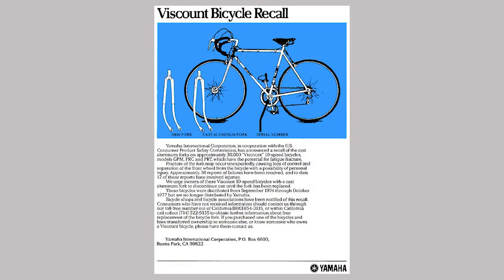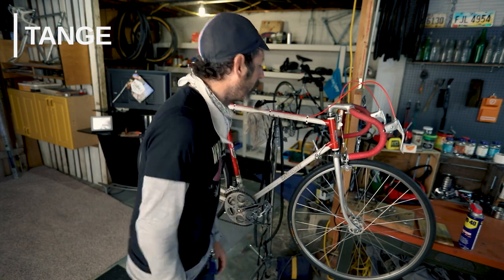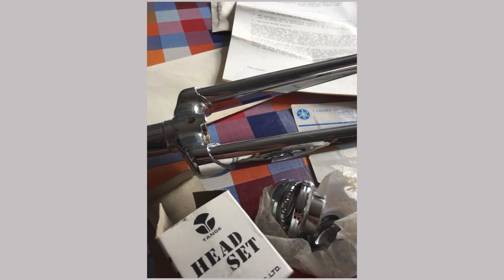The last owner of Viscount was Yamaha, and they recalled every bike with an aluminum fork. The reputation was really bad — the death fork name stuck — and so they replaced them all with Tange steel forks. So most Viscounts and Lamberts out there now have a chrome-looking fork. This one is unique in that it still has the original aluminum fork, along with the steel chrome alloy frame.